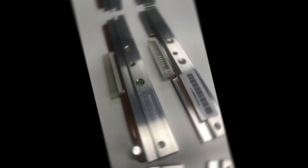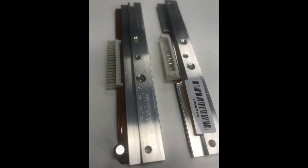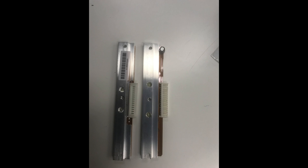Today I'm gonna show you how to fix this problem and how to remove and replace the printhead. I received the printhead, but when I checked it was different. I waited approximately one month before I received the replacement.